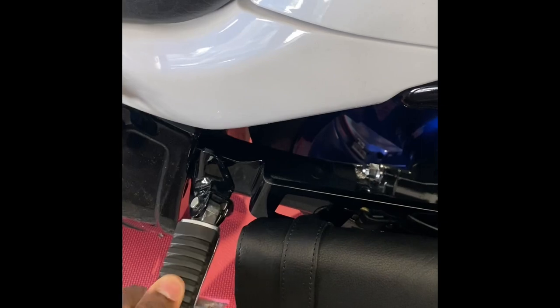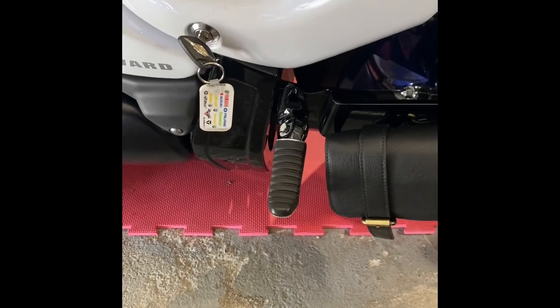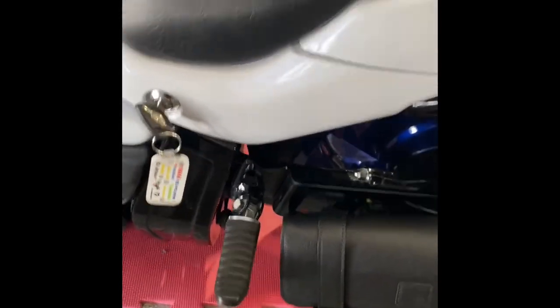I ended up leaving the foot peg on, because you just never know if you are going to have a passenger and need the foot peg. So I decided to leave it on. It was great that it came with that option to either have it off or leave it on.